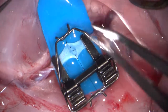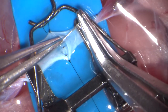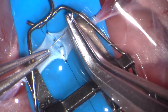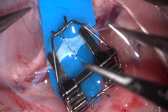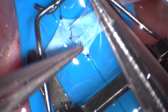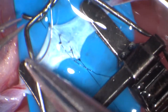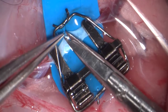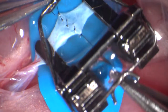Flip the clamp over to complete the stitches on the back wall. Complete the back wall stitches using the same technique that was demonstrated on the front wall. When the last stitch is placed, flip the clamp back over, cut the stay stitches, and remove the clamp.